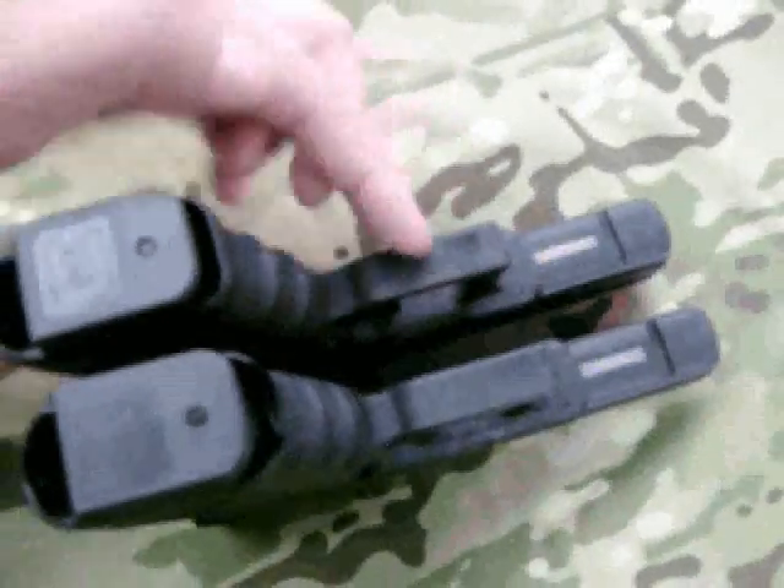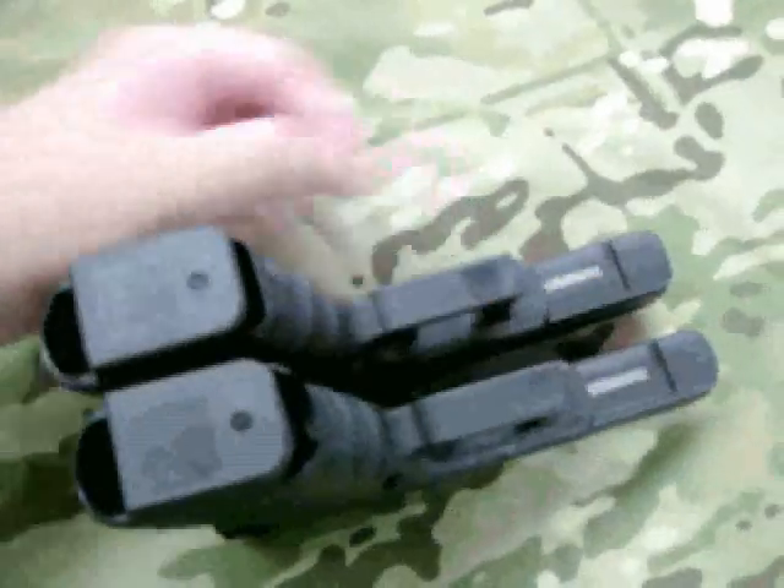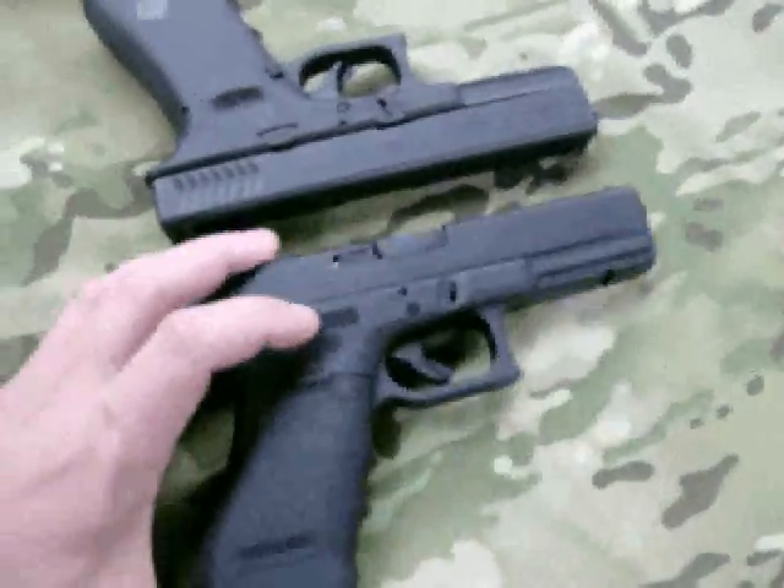A quick difference that you notice from the bottom is that there's this sort of flat polished section here on the bottom of the trigger guard. We're not totally sure what that's for yet, but we just noticed it's there.